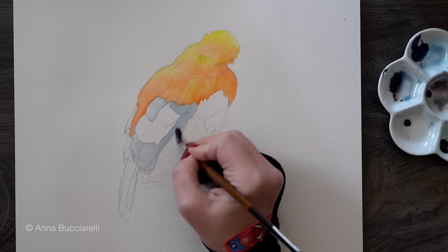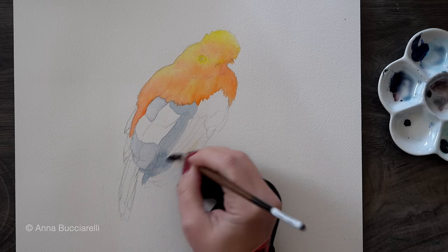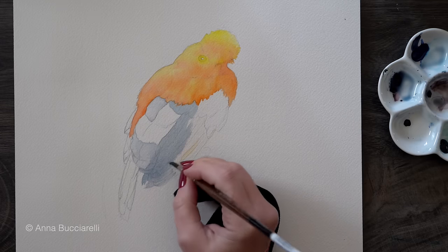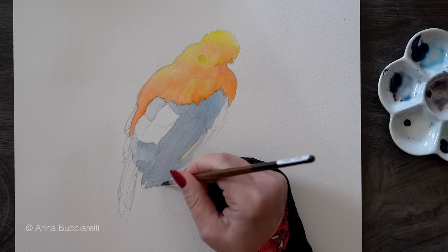Now let's go back to the blue feathers. They will require a different watercolor technique, but we will start the same way with a soft wash of color to prepare for so-called negative painting.